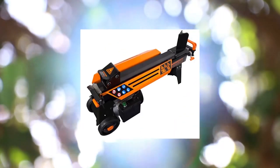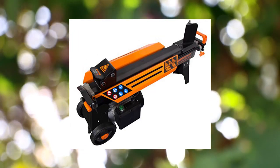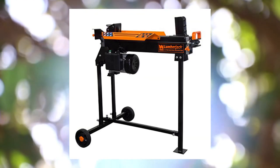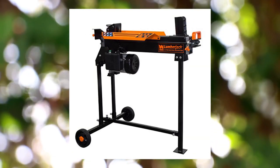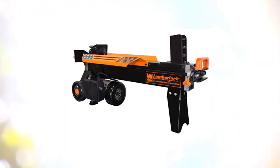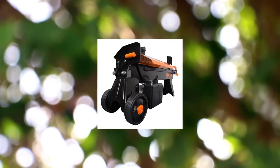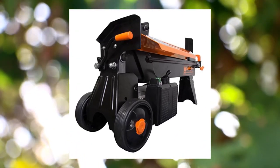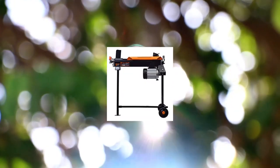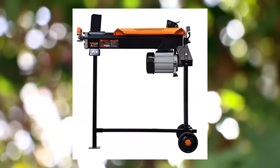WEN 50 6276.5 Ton electric log splitter, black. Powerful 15A motor provides over 13,000 pounds of log cracking pressure. Use the log splitter with or without the 34-inch stand depending on user preferences. Included pull handle and 5.5-inch never-flat wheels make for easy transportation between jobs. Electric power means no gasoline, no carbon monoxide emissions, and limited maintenance. Split logs up to 10 inches in diameter and 20.5 inches in length.